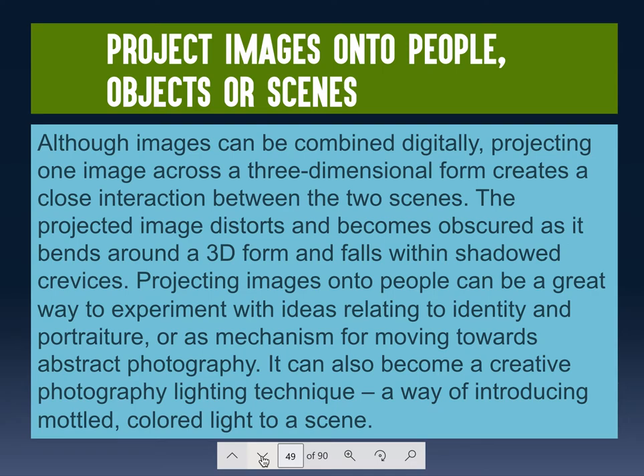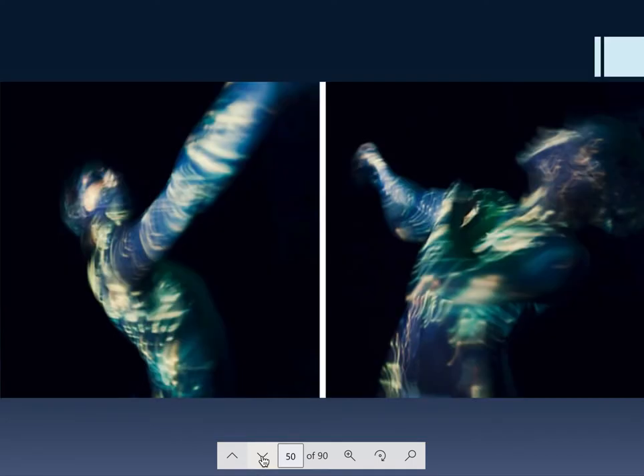Another technique: project images onto people, objects, or scenes. We have projectors in the classroom but not access right now. In this example, a person was projected onto and they moved around enough to create really interesting abstract patterns. In both images everything is blurry — we generally want to avoid that, but the reason it works here is because the figures are still recognizable as people. That's when you can get away with everything being out of focus — when it's still recognizable for what it is.